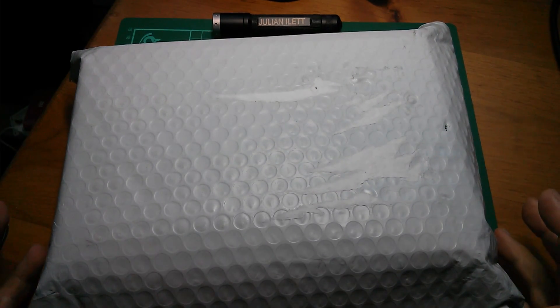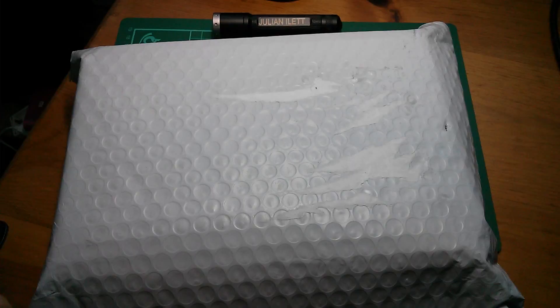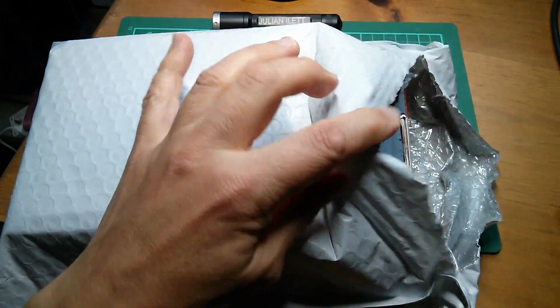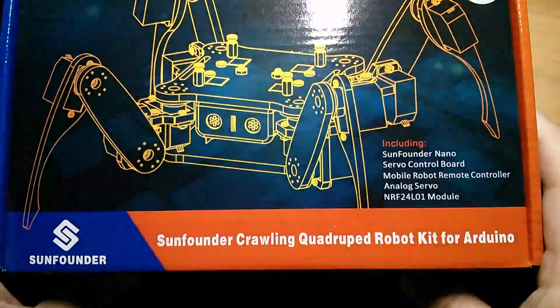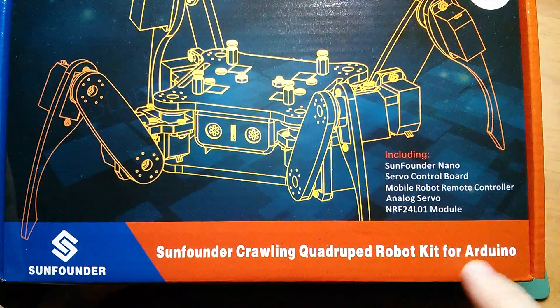Evening all, it's postbag. This package arrived today and I think it's a robot. Let's have a look. This has been sent to me by SunFounder and it's their crawling quadruped robot kit for Arduino.